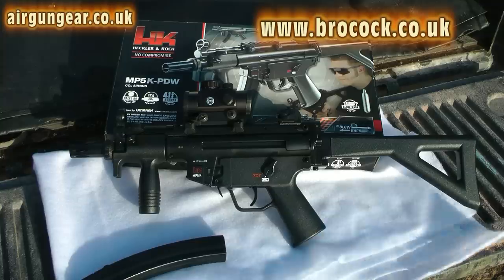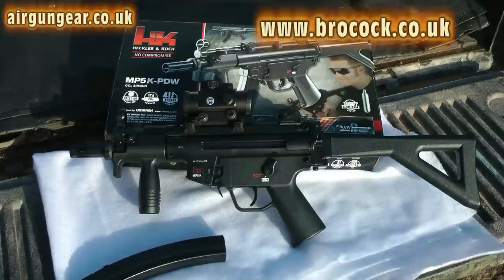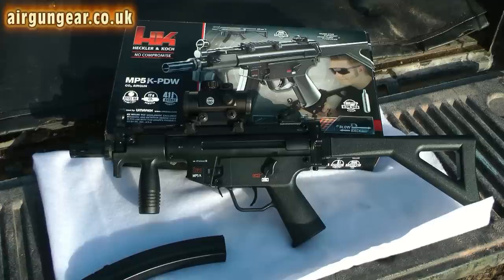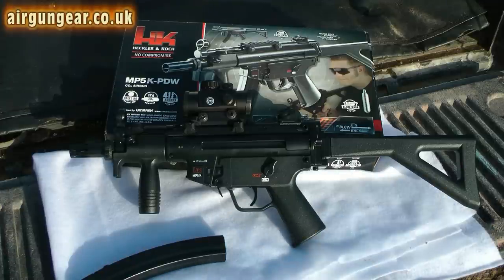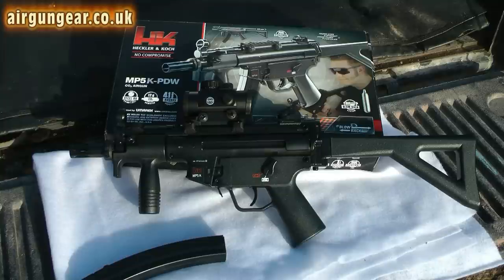It was one of these — an Umarex H&K MP5 CO2 machine pistol, or airgun as the box says. It fires 0.177 steel BBs, or 4.5mm, works off a 12g CO2 capsule, has 41 rounds in the magazine, and it's semi-auto.